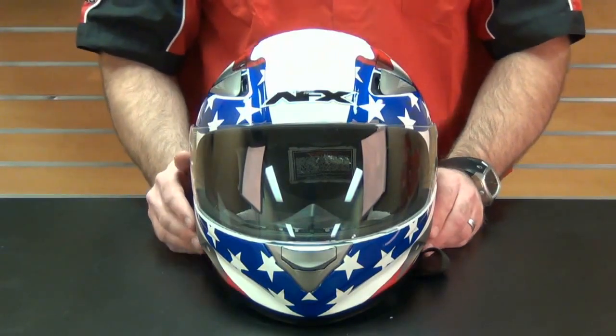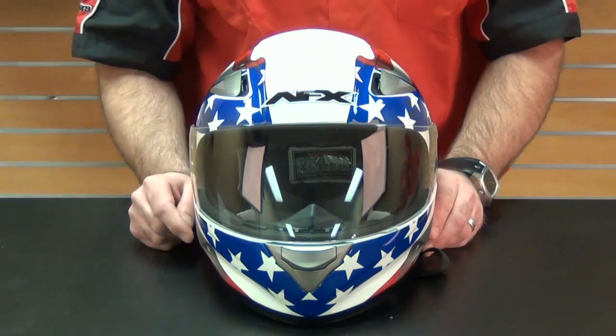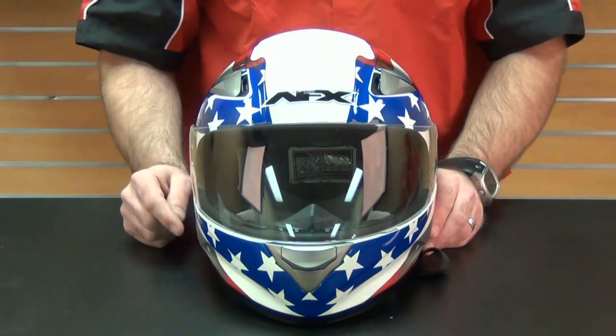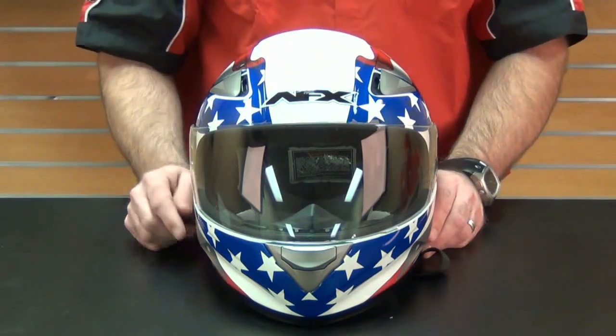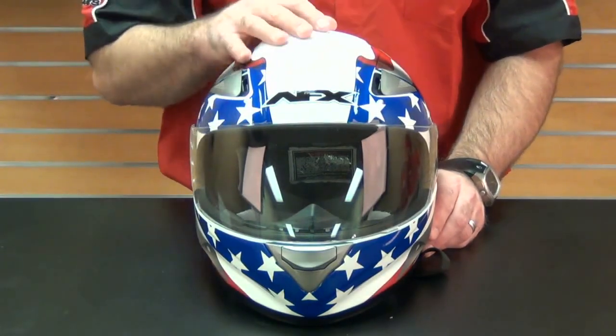AFX also stocks specific parts for each model for 10 years after the model debuts, meaning that a rider will never have to run into an instance where one part of the helmet breaks and they can't get it replaced simply because the product has been discontinued.